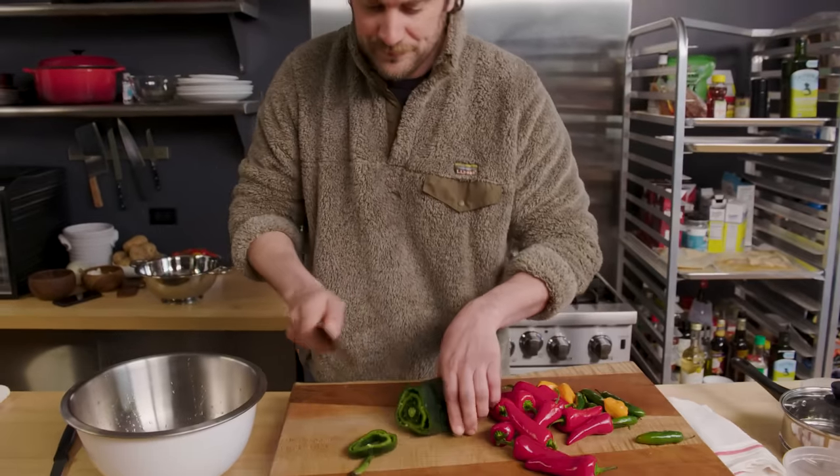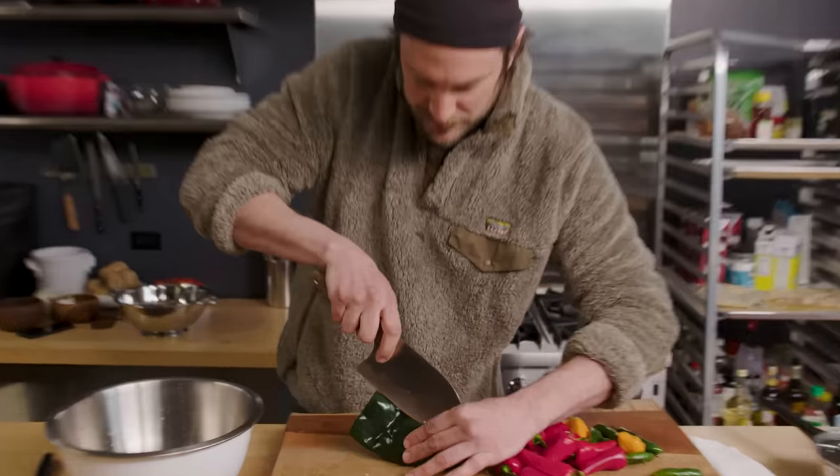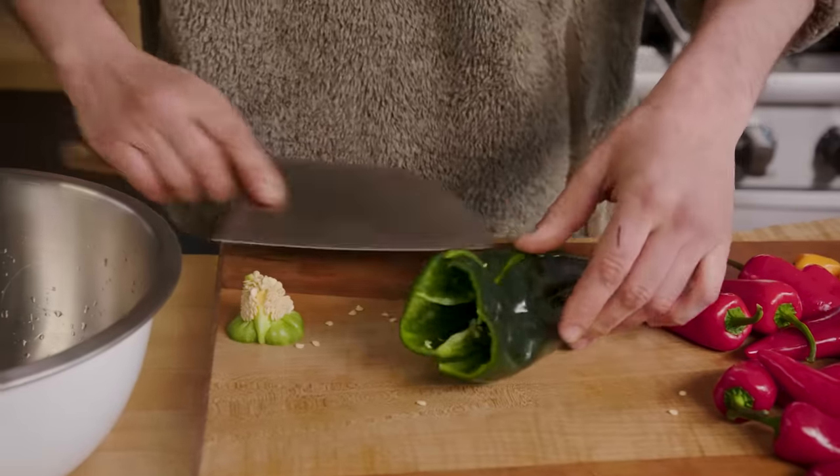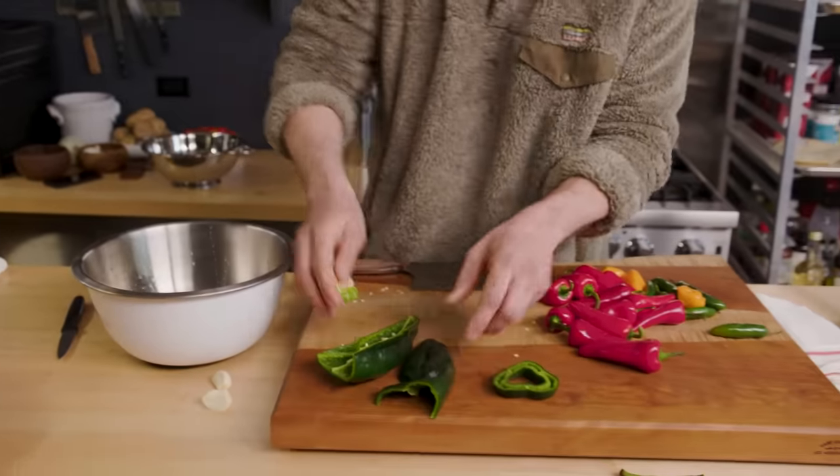I'm gonna remove — I use this, okay? Why would you throw that in the garbage? But I get rid of the stems. And then we're just gonna cut this bad boy right in half. This is that fresh — ooh that was nice — that fresh poblano. Banging the seeds in there.